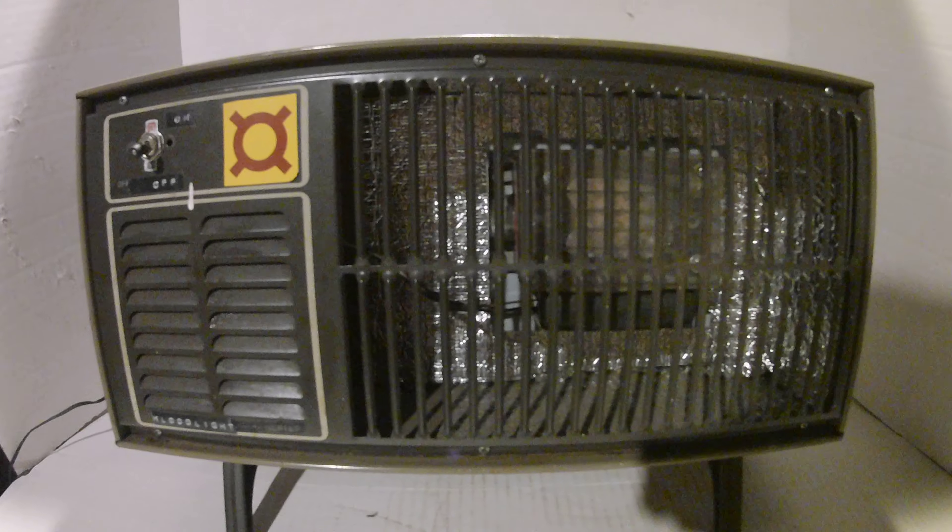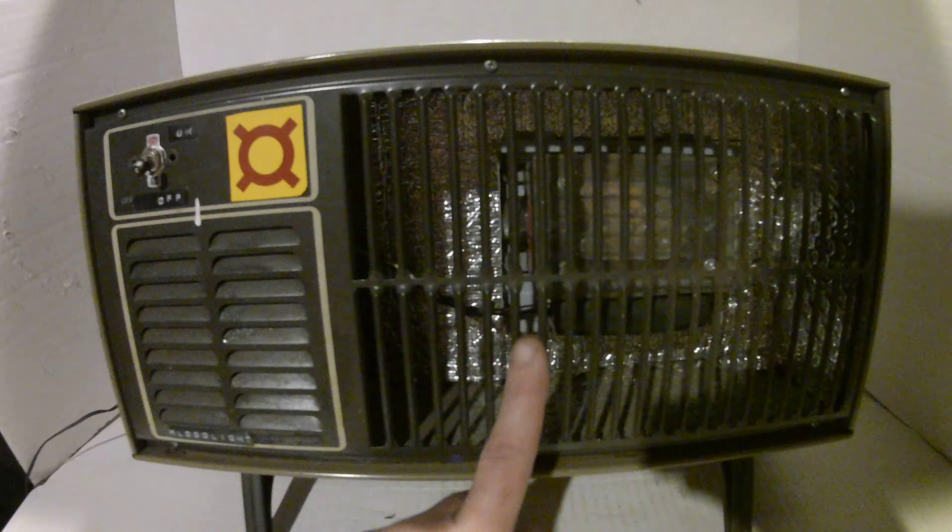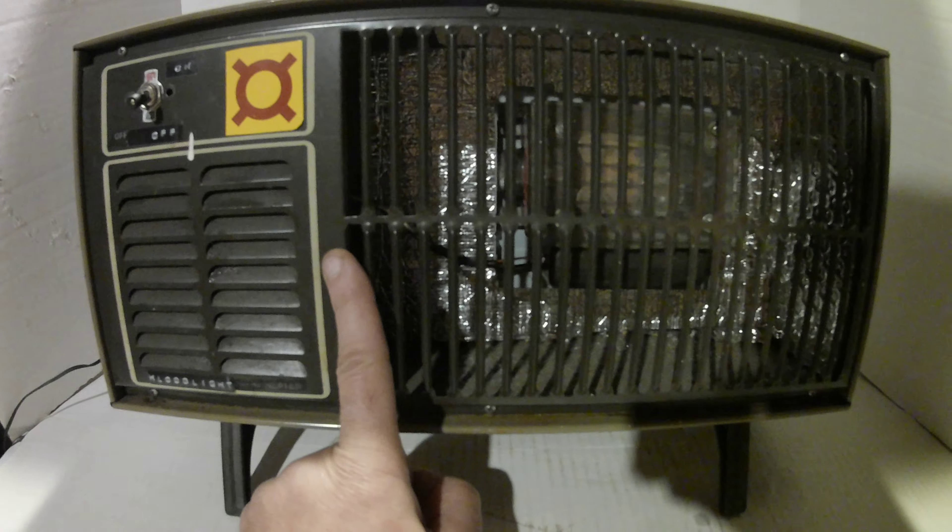Quick video here today on my space heater shop light. I've taken the housing from an old burned out space heater and repurposed it for a shop light.